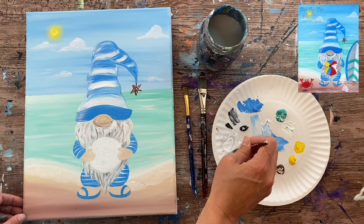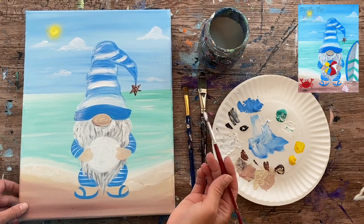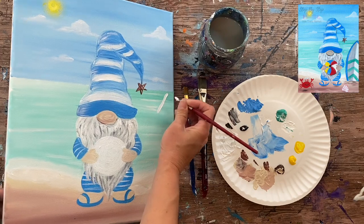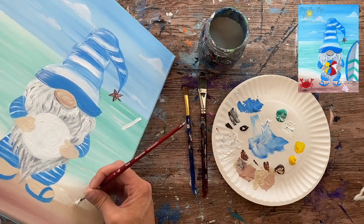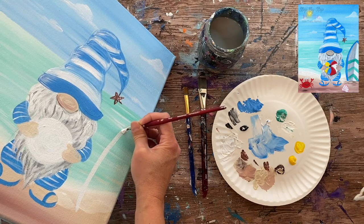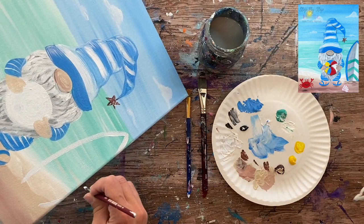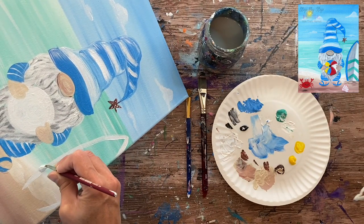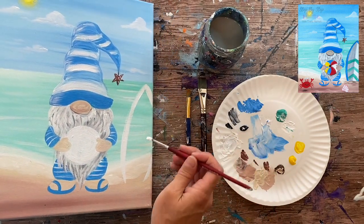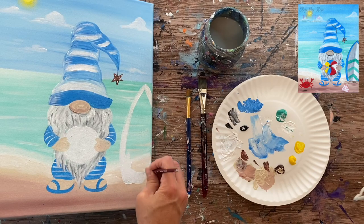Next is the surfboard. With titanium white, I paint a basic surfboard shape starting on the sand, going up to a point that goes off the canvas to the side. I paint it in with a solid coat of white.